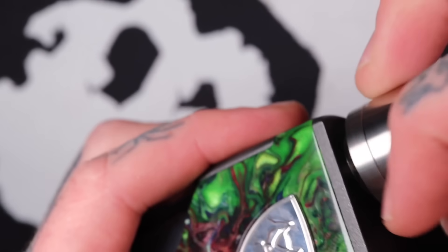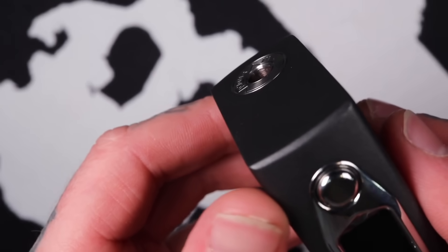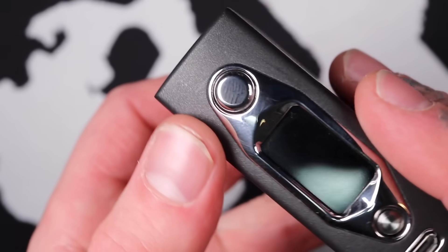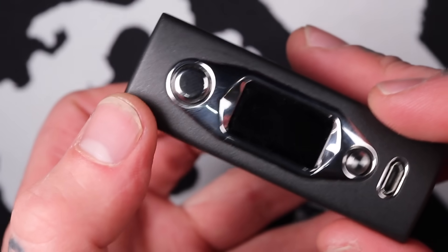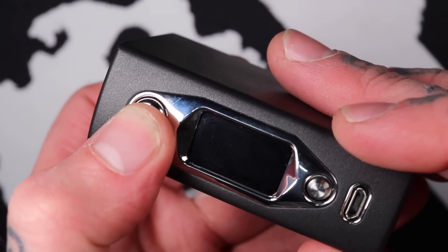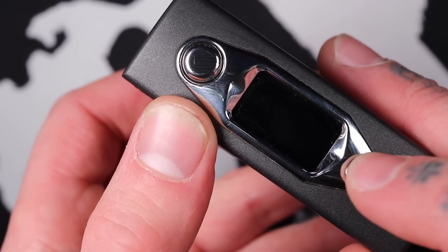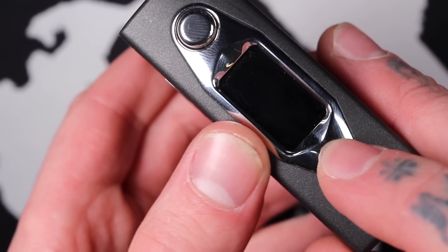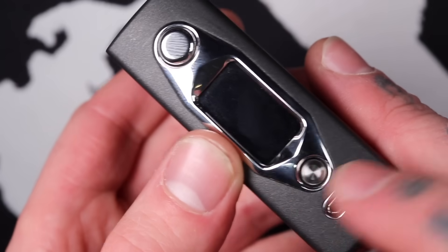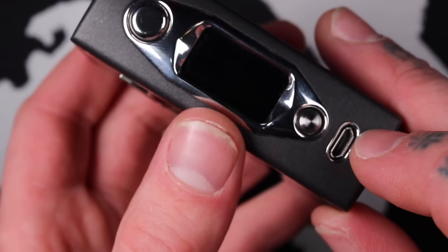25mm is going to look fucking awesome. And then you've got your fire button over here — a polished stainless steel kind of finish to the whole plate. Nice click to it. You've then got the joystick. Being a 485J chip, it has the joystick, so you go up, down, side to side. You've got the micro USB port there for charging and updating.